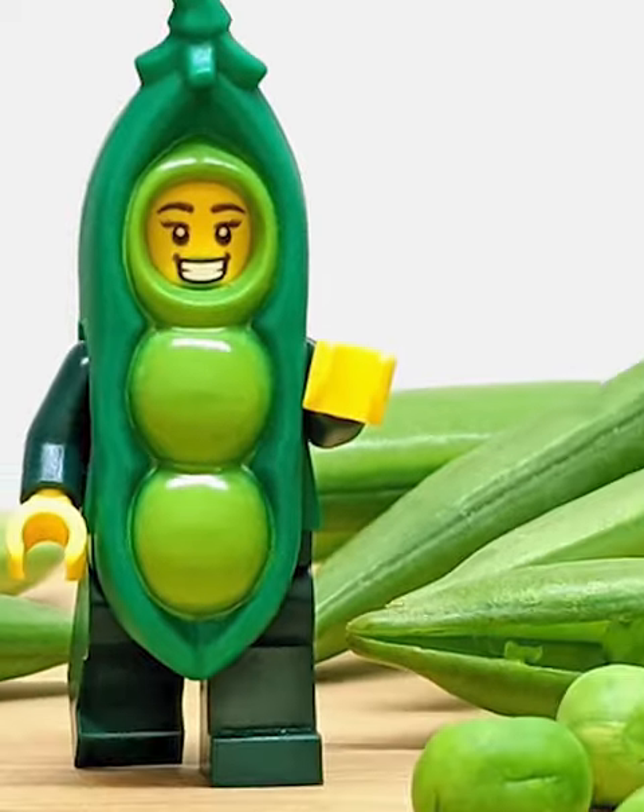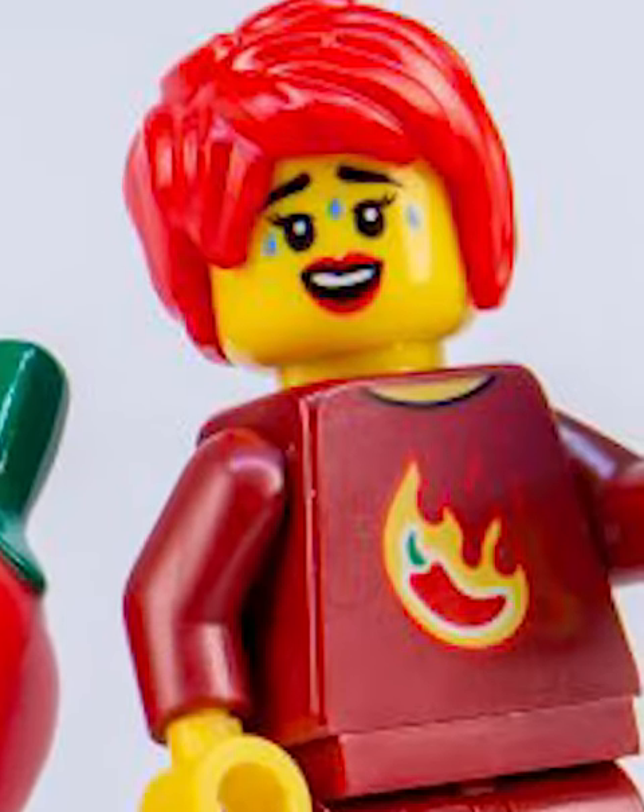The pot of peas figure is useless because there's no peas figures in the Lego peas. Like, why is it holding an apple? And then we got the chili pepper.